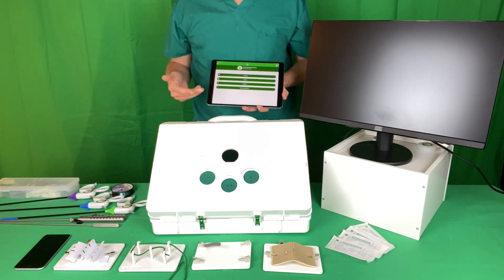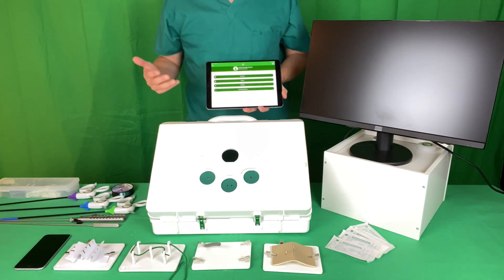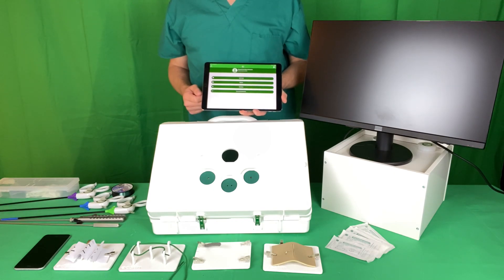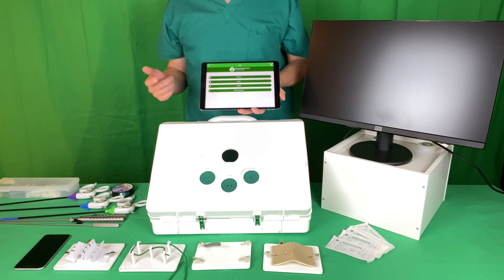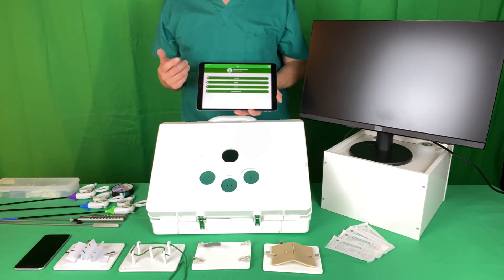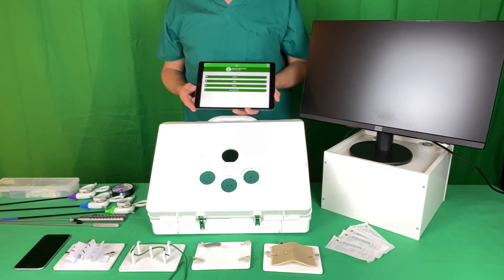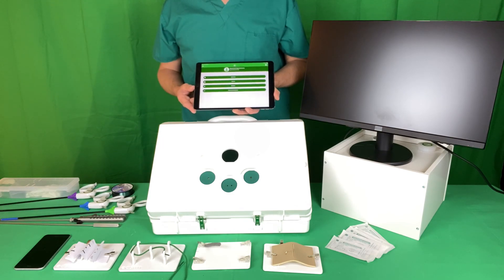SurgeTrac is an application that provides a curriculum of skills including training videos to demonstrate how you should be practicing. It maps the movement of your instruments inside the box so you get objective performance feedback, and then it collates this into an online portfolio with which you can demonstrate skills progression.